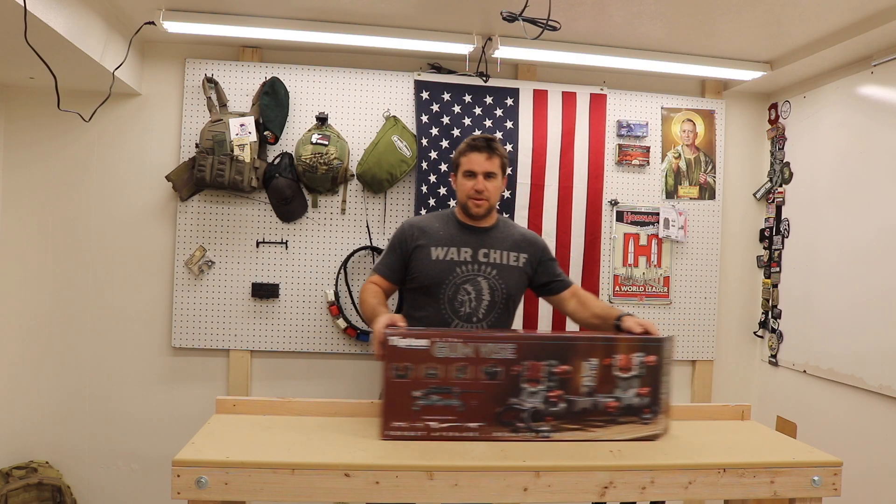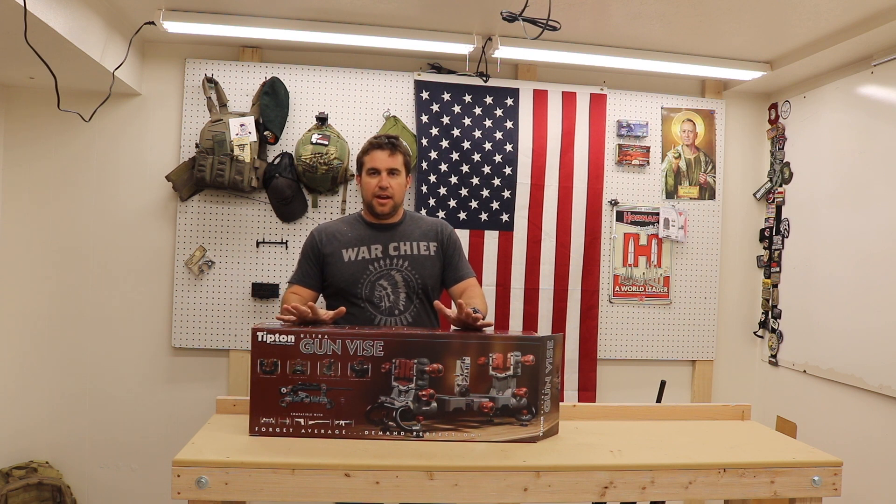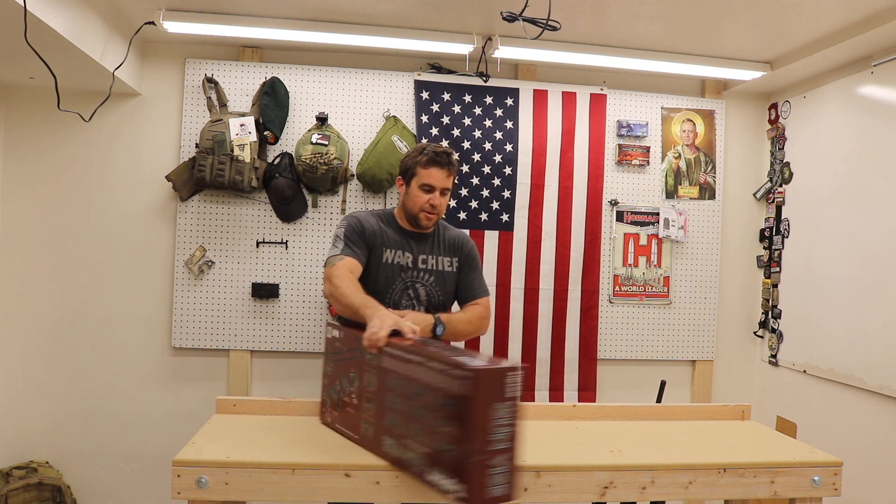Starting with Tipton's new Ultra Gunvice. I saw this at SHOT Show, I got to play with it a little bit actually at the Tipton factory before that, and I think this is going to be super helpful. I'm glad that I finally got mine, so let's take a look at exactly what this does.